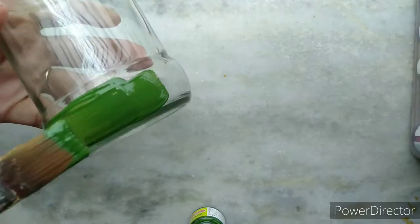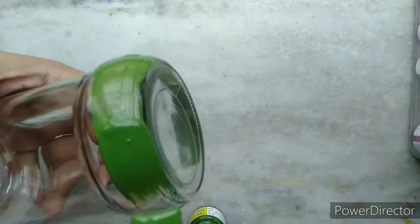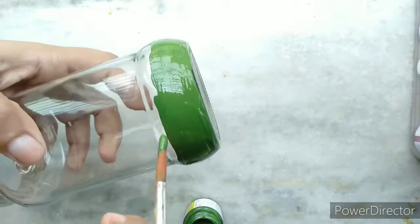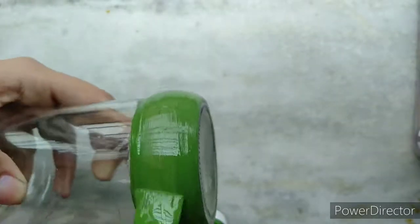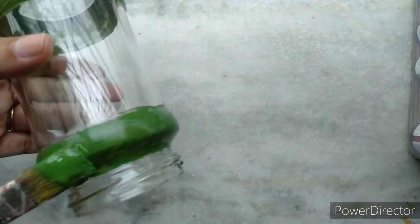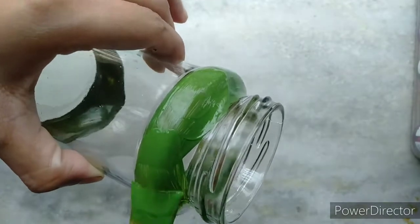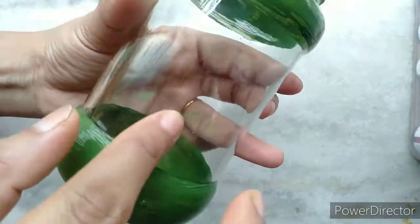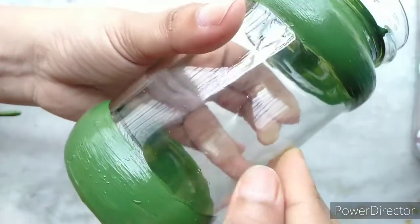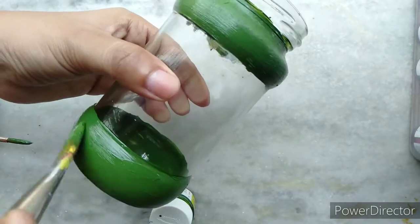Now with the help of a flat brush I will paint the bottom of the jar with sap green. Then to define the borders I will use a round brush. Similarly I will paint the shoulder of the jar with the same color and technique. A simple tip for acrylic colors: in case you spoil your project with unwanted color on an undesired area, you can scratch it with any sharp object or even with your nails.